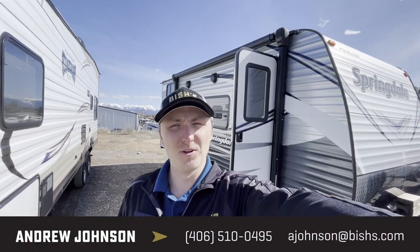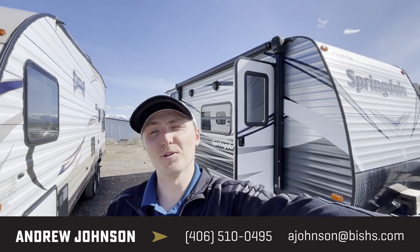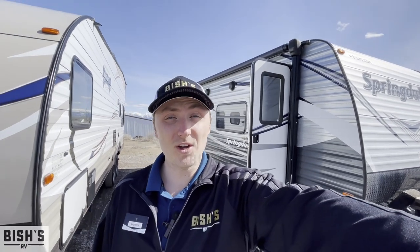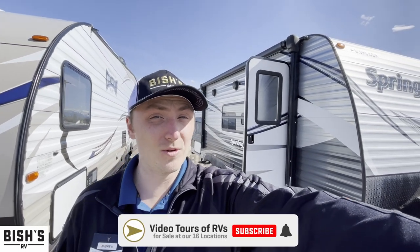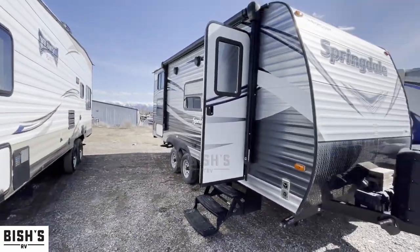How's it going folks, this is Andrew at Bish's RV in beautiful Kalispell, Montana. Today we're going to take a look at one of our used models — this is the Keystone Springdale 189. This is about as short as you can get while still having two axles, and there are a few other features I'd like to point out as well.